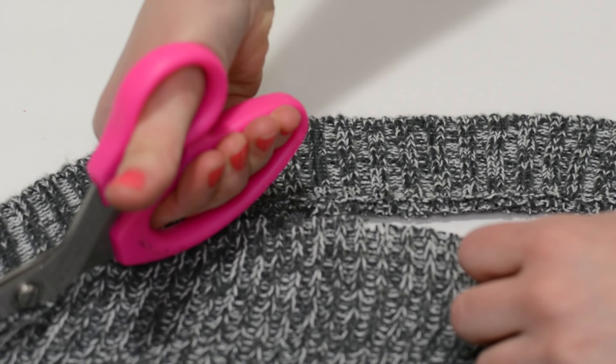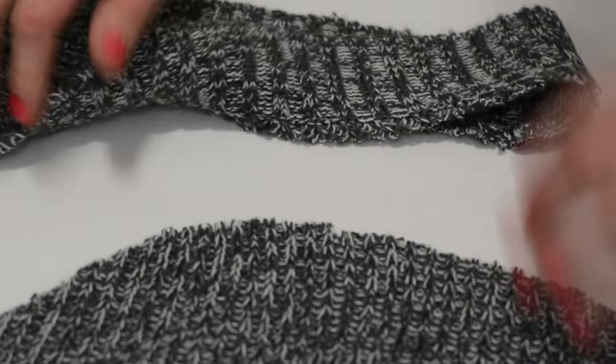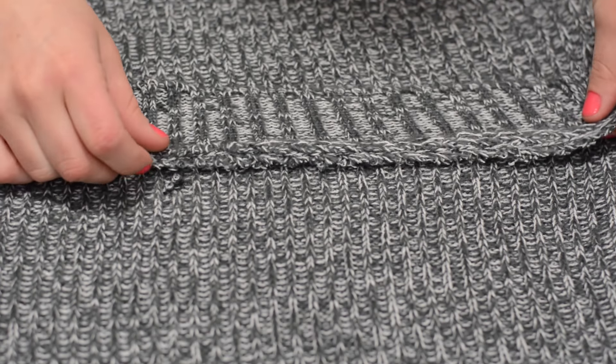Next, you want to measure where you want your sweater to lay. Try on your sweater and then using a piece of chalk or a pair of scissors, just make a small mark at your desired length. I did mine just around my belly button, because when you add the trim back later on it will add about another inch or so to the sweater, so keep this in mind when picking your length.